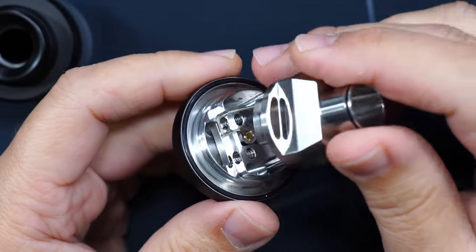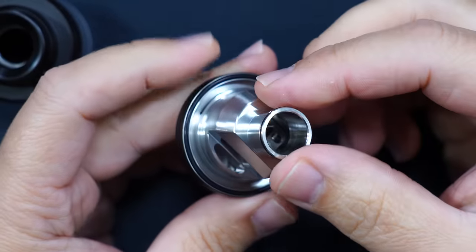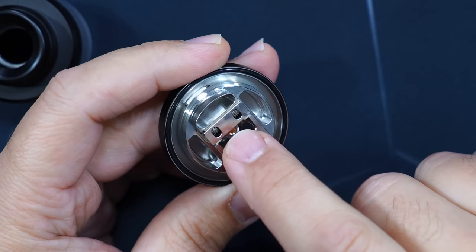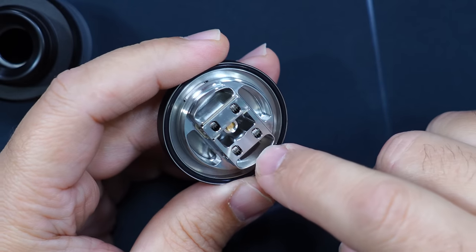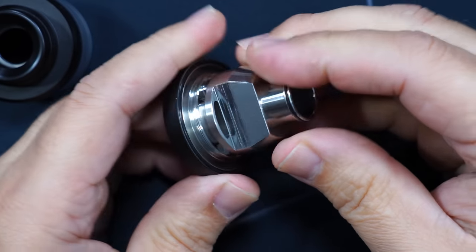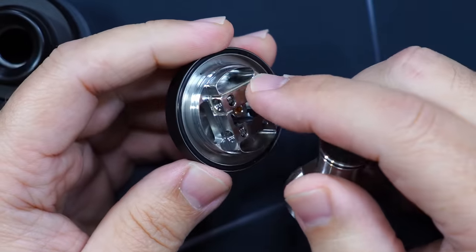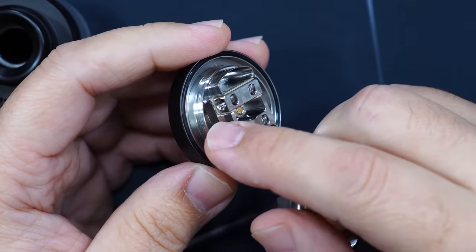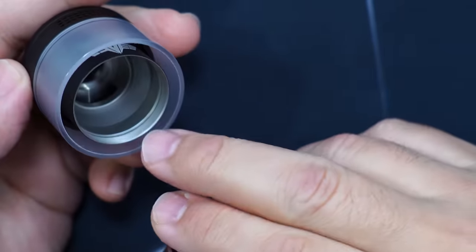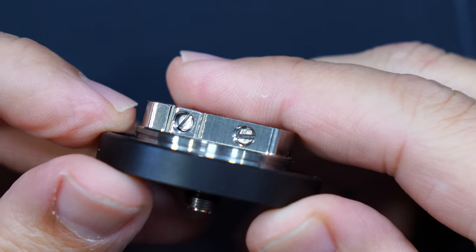Here's the build deck. The way this works — when it's sitting inside, this is where your airflow goes in, up, and through here. Your cotton is going to go inside these channels. While it's sitting like that, liquid comes in from the bottom and feeds the cotton inside, while airflow goes through the top. The opening here corresponds through those two holes. When looking at the terminals, they're using flat head screws.